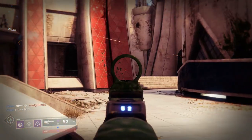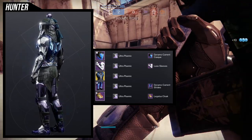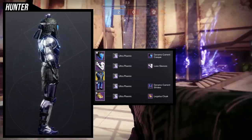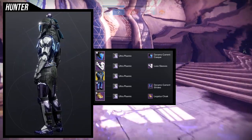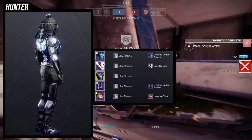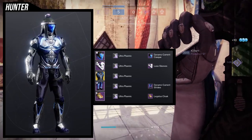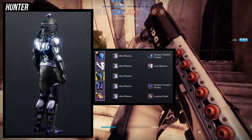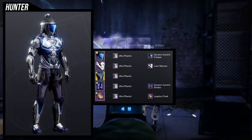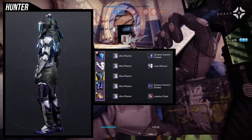Starting with the helmet, the Dynamo Current Cask came out really really cool. I am kind of cheating because I'm using the Dynamo Current Strides, but those boots are cool so that's why I'm using them. For the arms, Lux Sleeves is an easy choice when you pair it with the Raiju's Harness — those two pair really well together because the Raiju's Harness has a very anatomy-themed set.